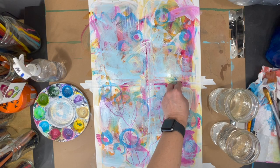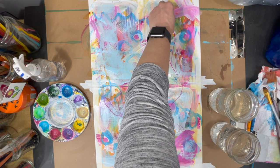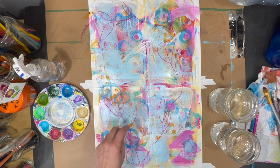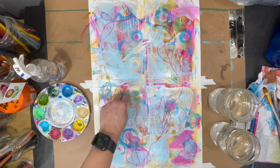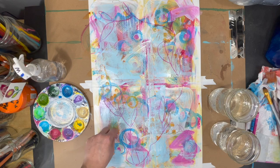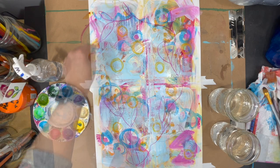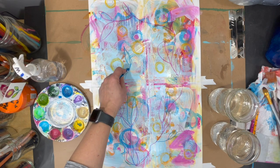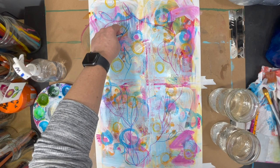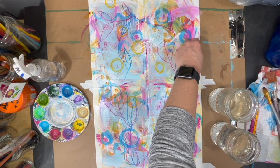I'm also making sure that whatever patterns I add to one panel also flow into the other panels I've created. Still working with my left hand, I'm adding other patterns and shapes into my paintings, keeping them as simple as possible since this is my non-dominant hand. Botanical shapes such as leaves and flowers — especially when keeping flowers very simple, like just creating a circle — are very simple to create and just about anyone could do it. Let's remember this is an abstract painting, so we're not trying to create something realistic.